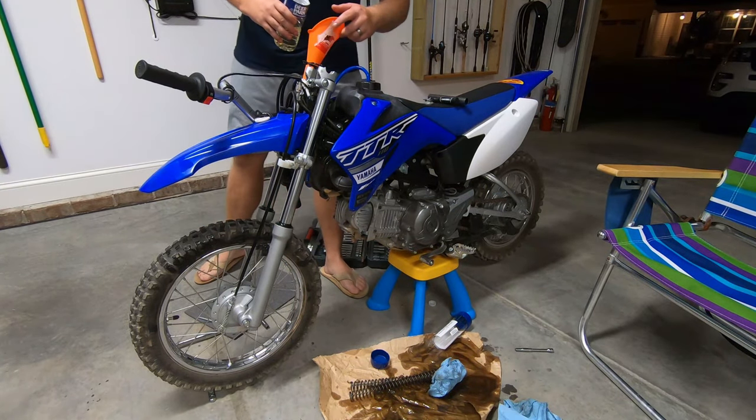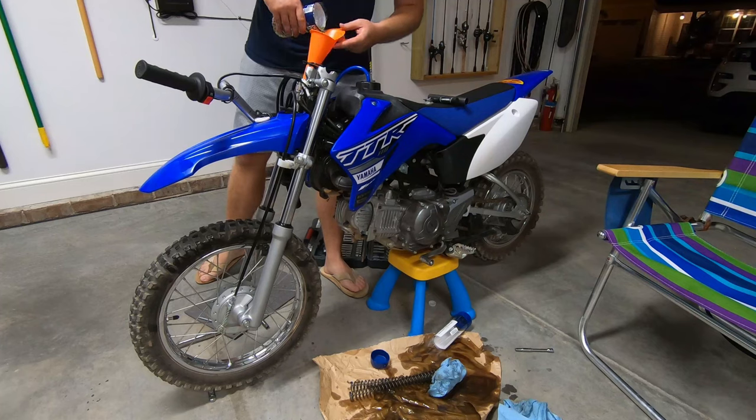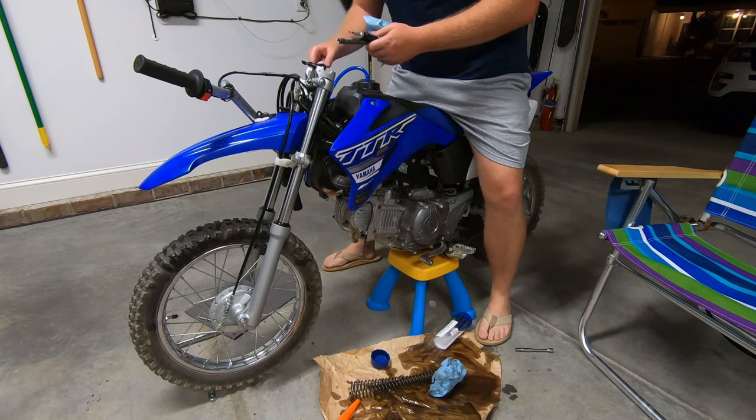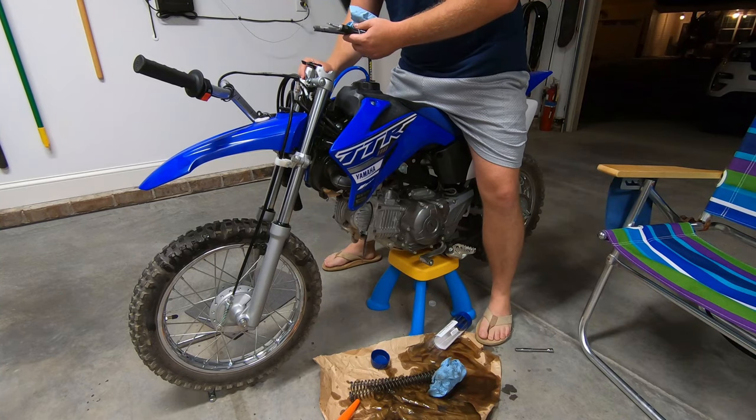This right fork came together really really easy. I can only imagine how easy a job this would be if you had a bench vice. I'm thinking this other one's going to be a lot easier to get back on — could be wrong though.